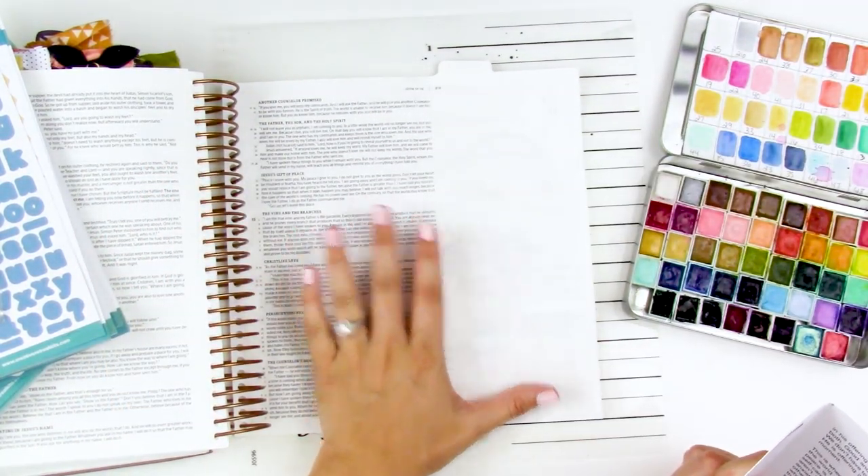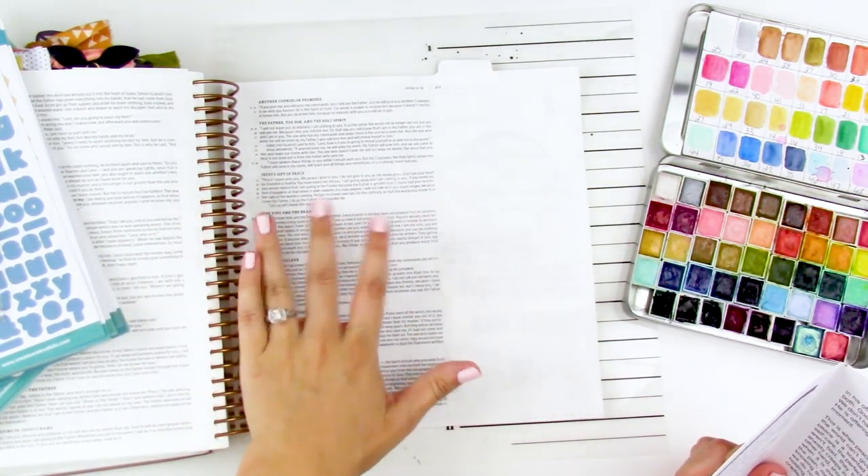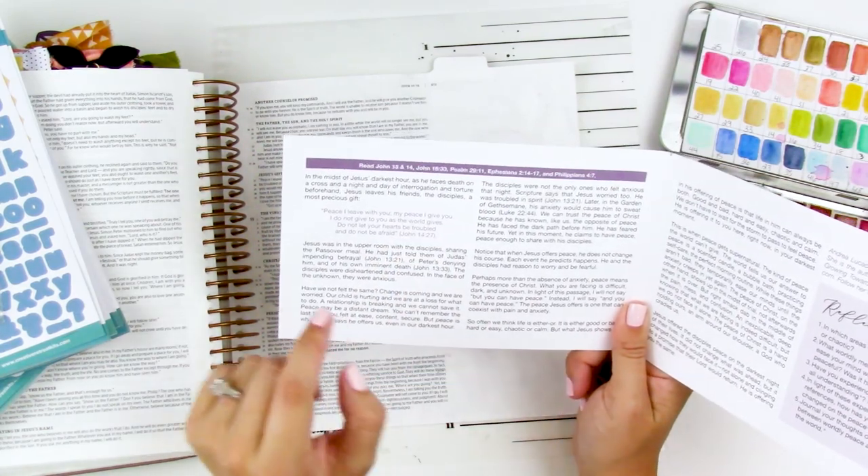Today I'm going to be playing in my Bible. I am back in the rose gold illustrating Bible just because I'm trying to fill in some spaces in here, and this page happened to be blank. I'm going to be journaling John 14:27.